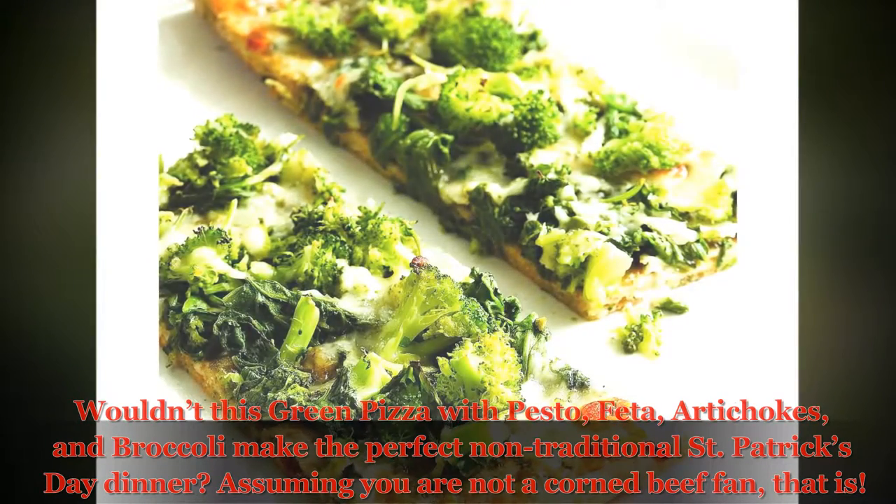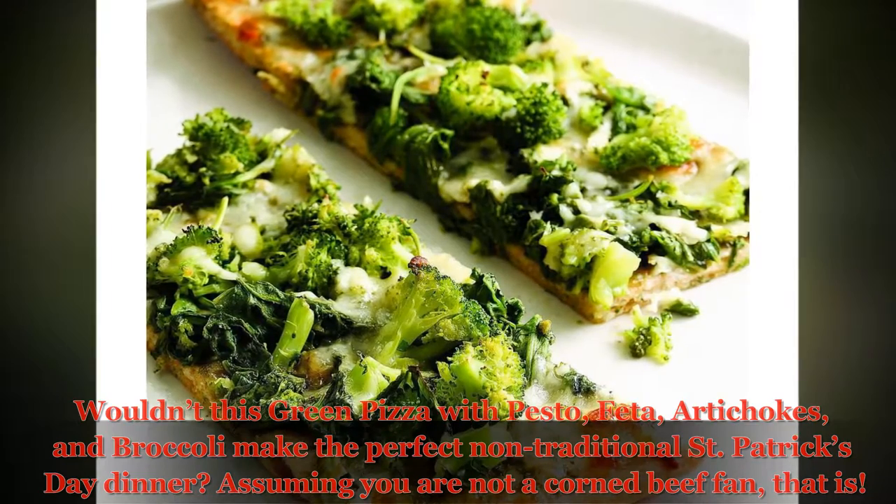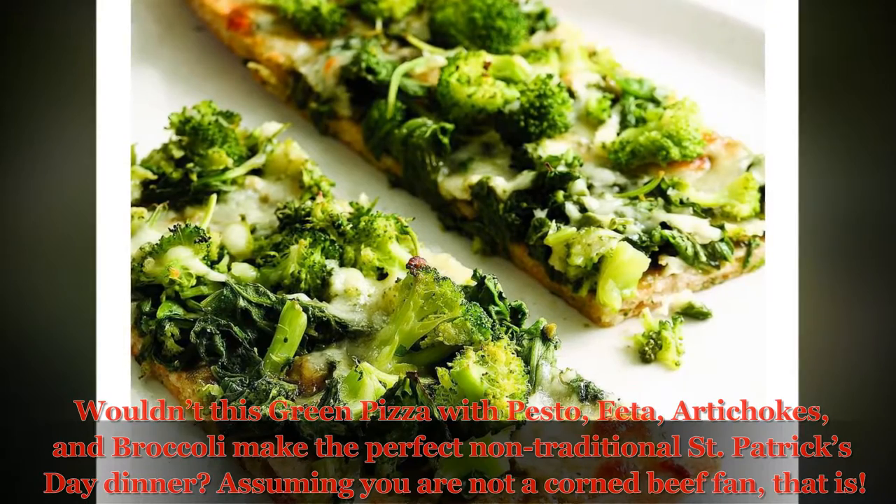Wouldn't this green pizza with pesto, feta, artichokes, and broccoli make the perfect non-traditional St. Patrick's Day dinner? Assuming you are not a corned beef fan, that is.